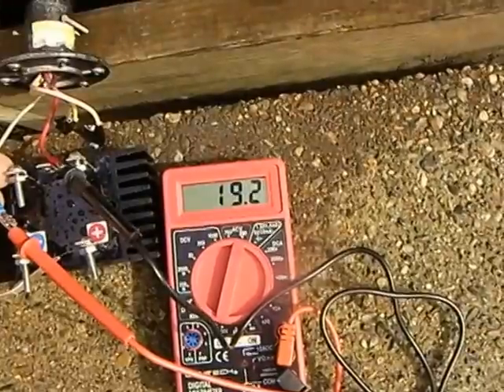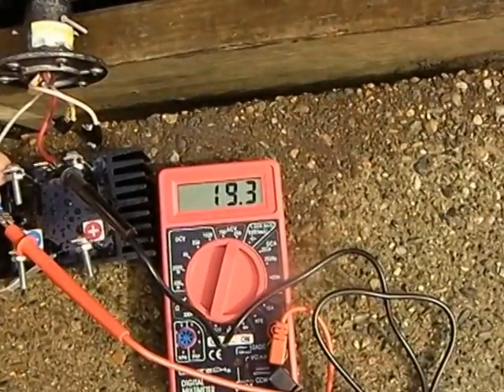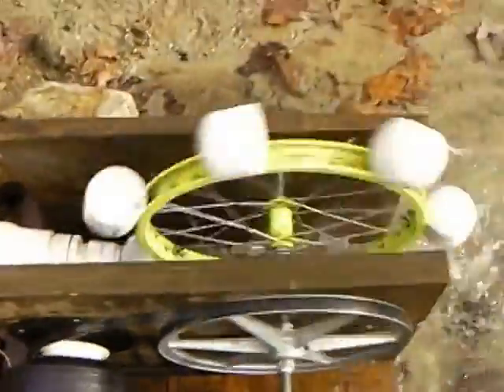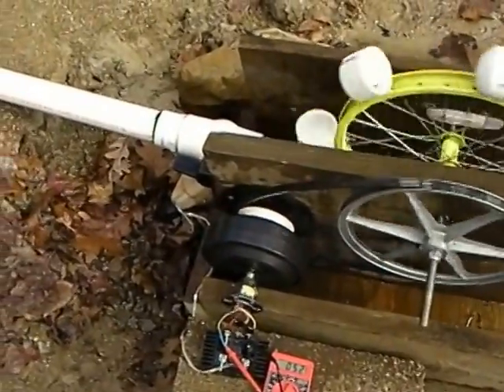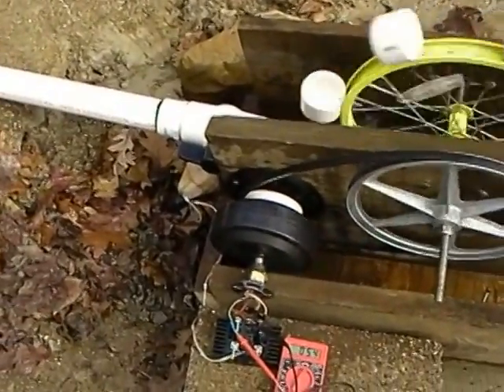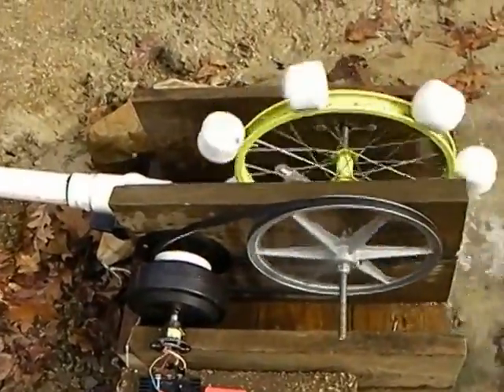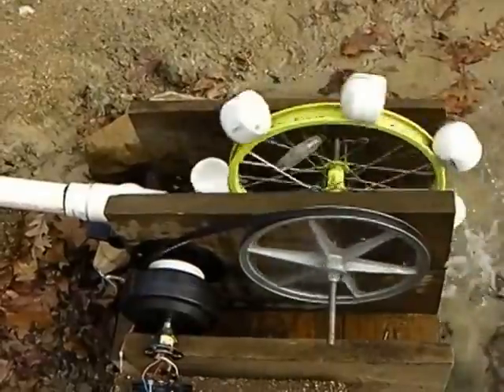The wheel can actually generate 19 volts AC no-load. You can hear the difference in the speed of the wheel when the load goes on. The contact just touched by itself — so it's not generating a lot of juice, but it is a triple charge.